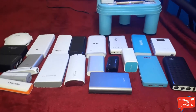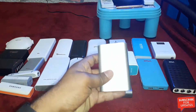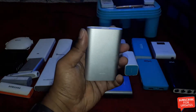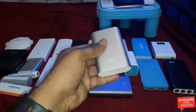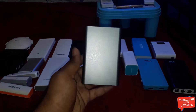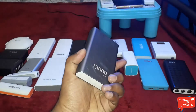I will start from the MI power bank. This is the MI 10,000mAh power bank, made with an aluminum body. It comes with LG or Panasonic cells. This is my daily driver. And this is the Honor 13,000mAh power bank, also made with an aluminum body.